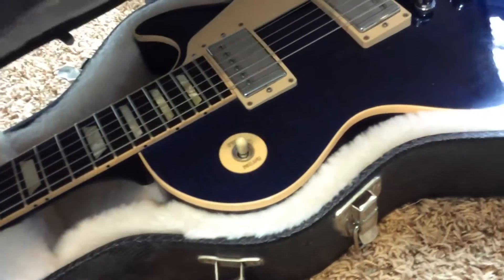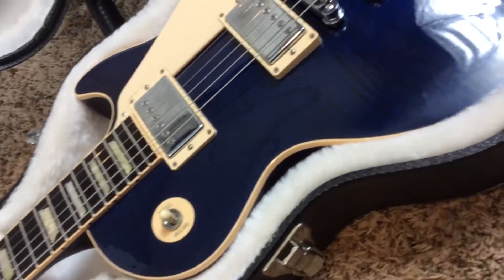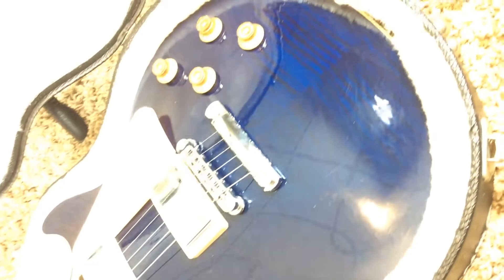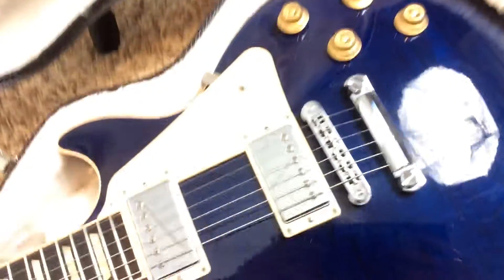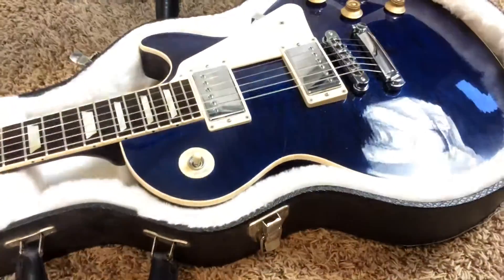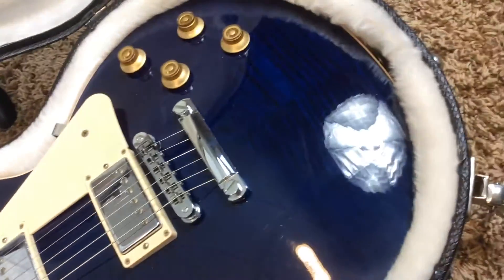Inside sleeps this gorgeous guitar — it's almost appearing black, but it is blue. Let me turn up the brightness so you can see what color it actually is. It's a very gorgeous dark blue with a nice flame top underneath it, which is quite amazing because when I first bought this guitar I thought I was just buying a plain top blue one, but no, it's got a very nice flame top.